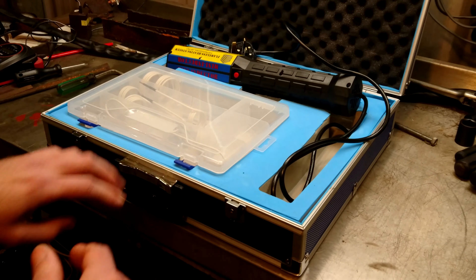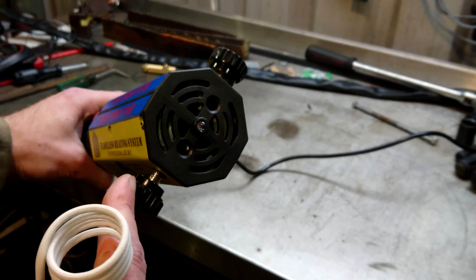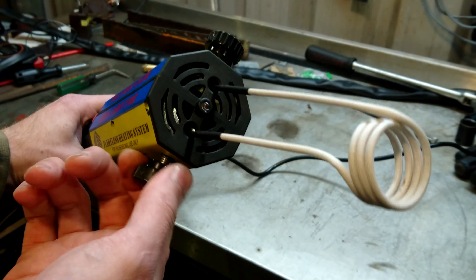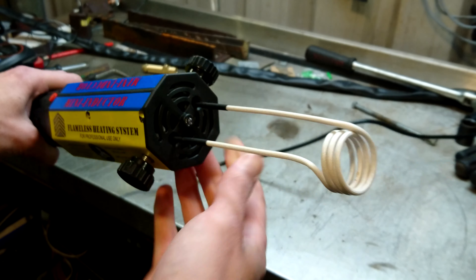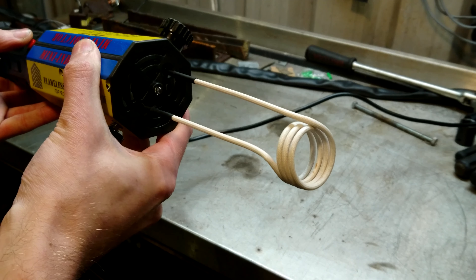Let's see how it works. This is really, really easy to use — like, even I can work it. You undo the two thumb screws, poke a coil in like that, tighten up your two work screws, and you poke this bit over whatever it is you want to heat up.